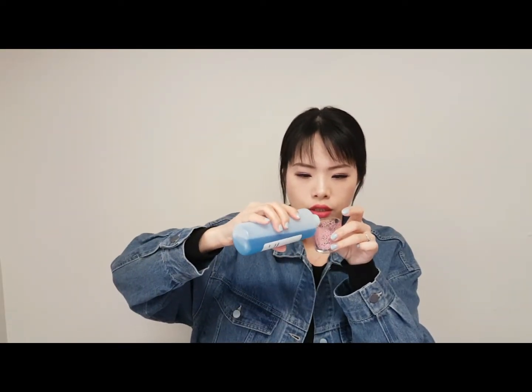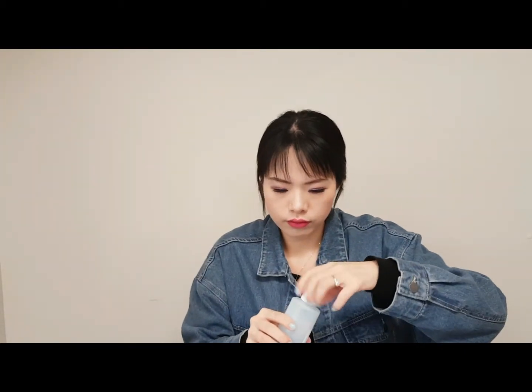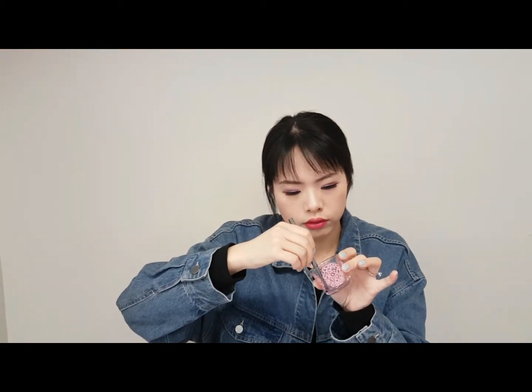If the bottle is too big, you can always pour some into another container — a plastic cup is fine. Just pour out some, not too much. Then place the dirty lip brush in the cup and just clean it gently. It's quick and it gets very clean.